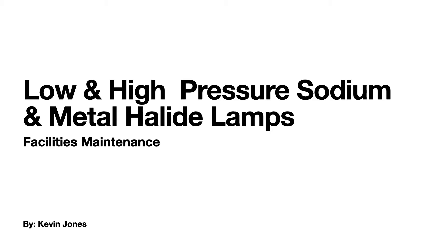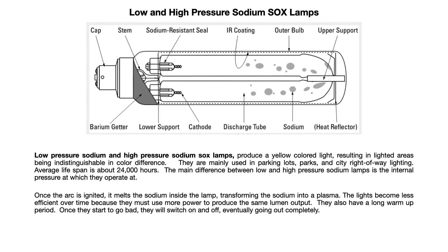Low and high pressure sodium SOX lamps and metal halide lamps — here are the components of a low and high pressure sodium SOX lamp. They produce a yellow colored light, resulting in the lighted areas being almost indistinguishable in color.